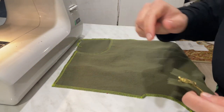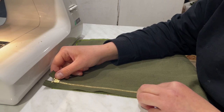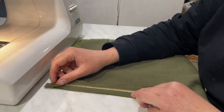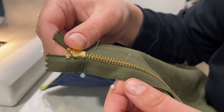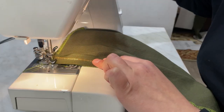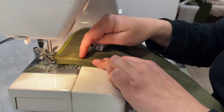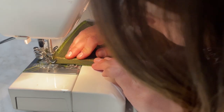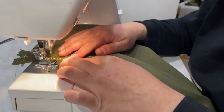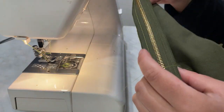We take the half with the short fly — remember we cut it off — and we will sew the zipper to this side. Because I have a new zipper, you can find lines along which you need to sew; I will sew along the middle line. I changed the sewing foot because it's impossible to sew with the main foot due to the fact that the zipper teeth are very wide. This is a special zipper foot.